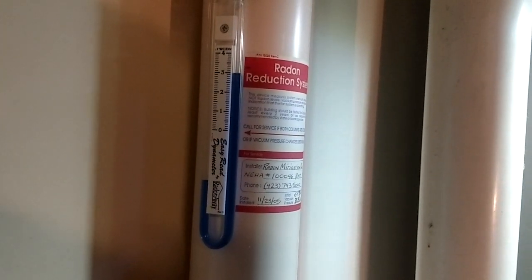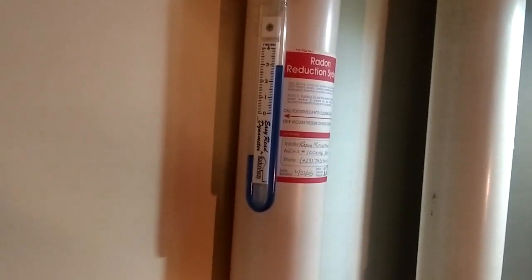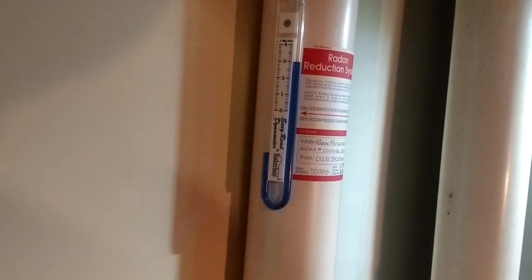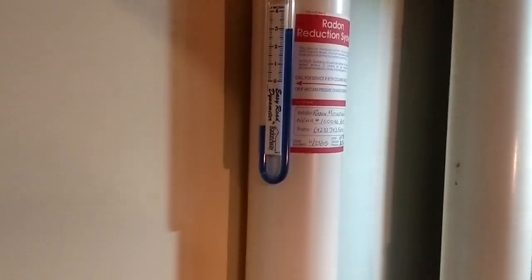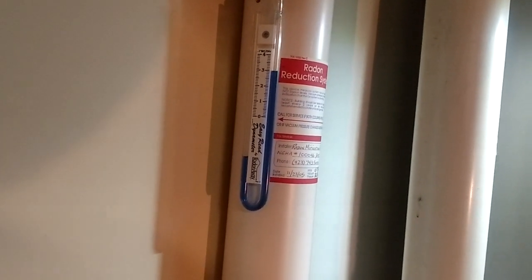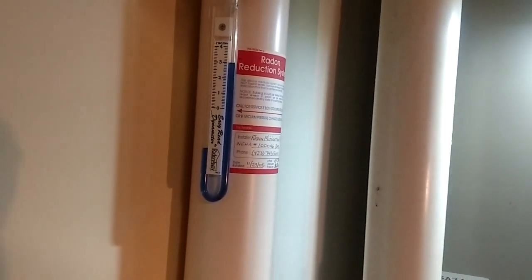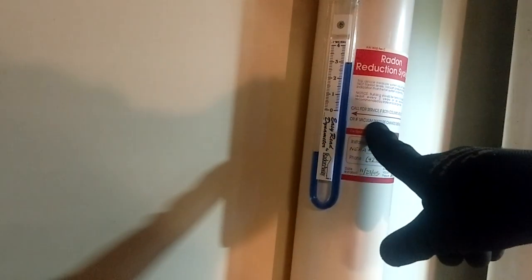So everybody should always have their house tested. If you live in an area like Tennessee, Virginia, or Kentucky — the eastern area where the ground is really rocky — they pretty much guarantee every house is going to have radon in it. Now, is it above that number where you have to have mitigation done? Only testing will tell that. But if you are above that number, you have to mitigate with something like this.